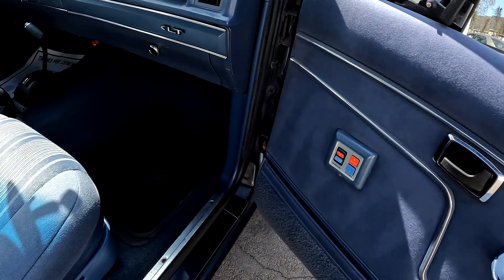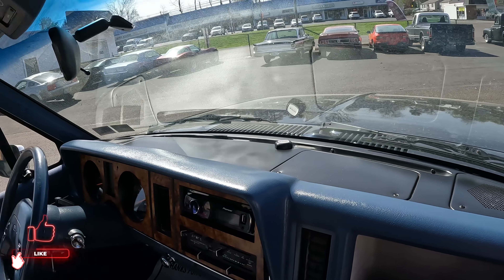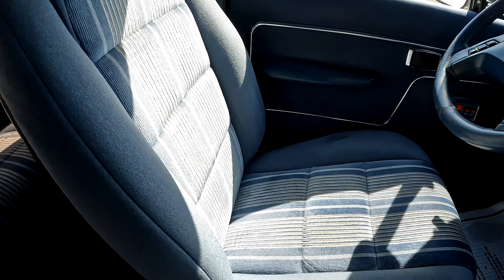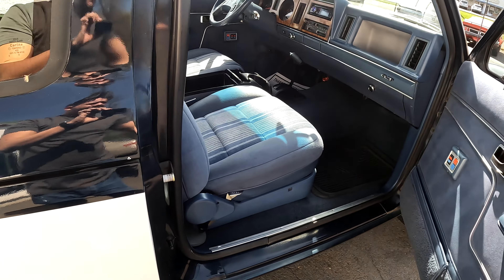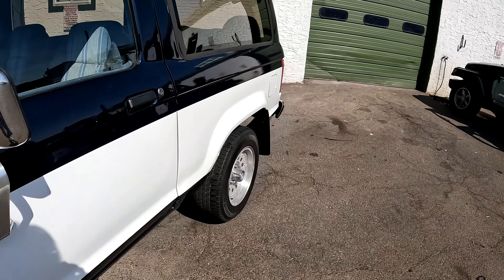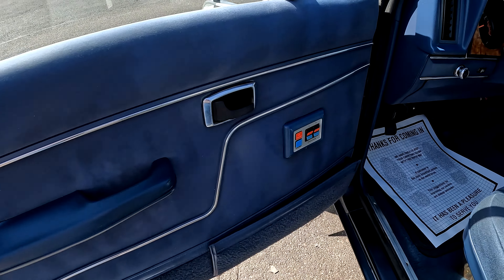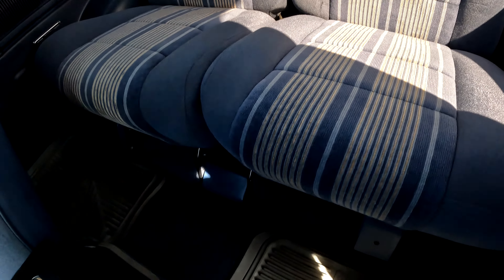Door panel's in good shape. Seat's in great shape. Dash is in great shape. Headliner's in really good shape — you got one little hole up there. Seat's in good shape. It's just a nice clean Bronco II. Door panel looks good as well. Carpet's in good shape. Back seat's in good shape, back carpet's in good shape.